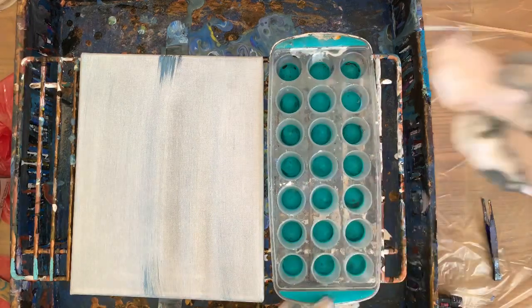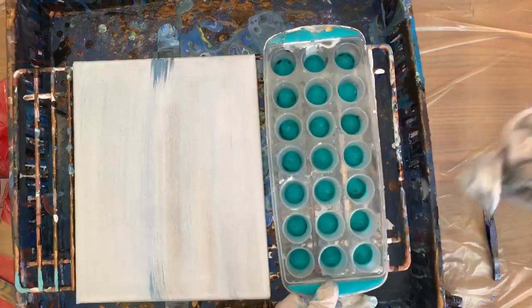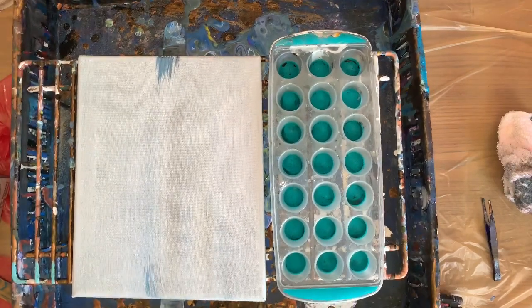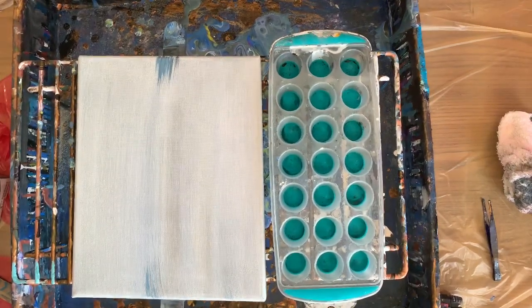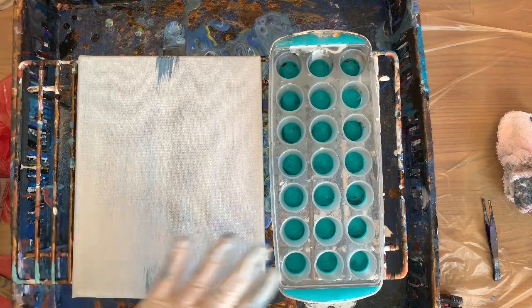I just washed this off and hopefully it's not too wet there. I really hit it hard. I'm using just my CraftSmart paints that are already pre-mixed, and I usually get some cells out of them, which I may or may not get out of doing it with the tray.